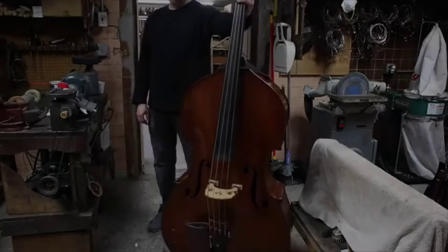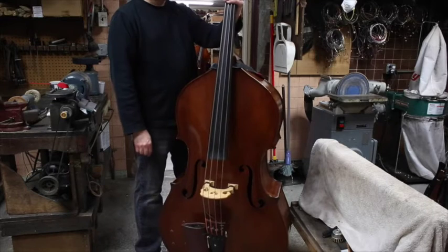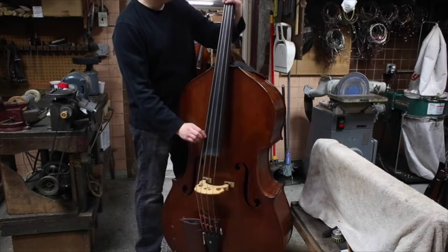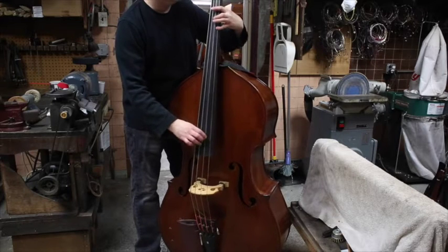Hello, welcome to a brief instructional video from the Kohlstein shop on an alternative method of misting humidification for your bass violin when conventional room humidification is not available.